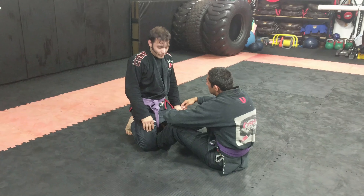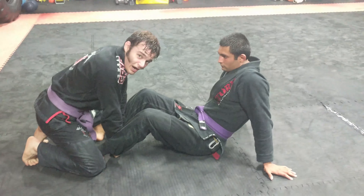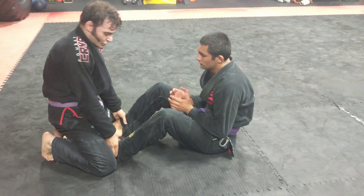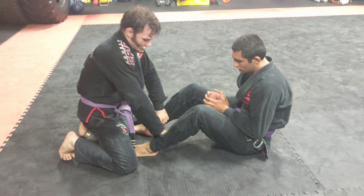Anytime somebody wants to start here on the mats, I grab the inside of both, make fists — pistol grips — and drive my hands to the ground. If we're doing nogi, I'm just going to grab the top of the ankles on the laces, and I'm going to pin all my weight down.